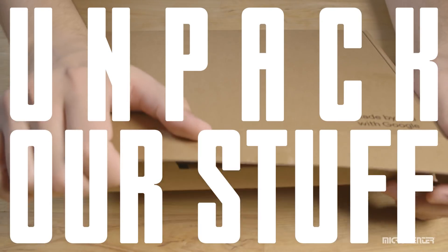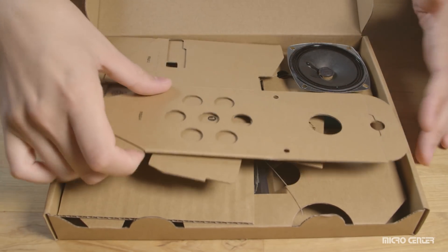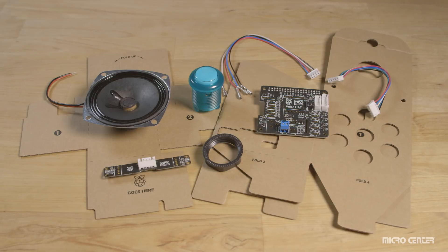First things first, let's unpack our stuff. When you open up the box, you're gonna find an instruction sheet — we already set that aside — and here is some cardboard, we're gonna need this for later. Underneath that cardboard, you're gonna find all of your other components. Let's see those outside of the box. Beautiful.